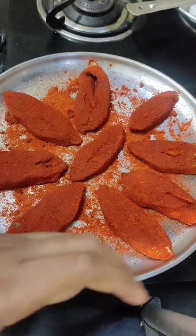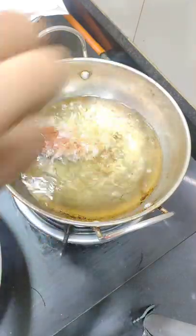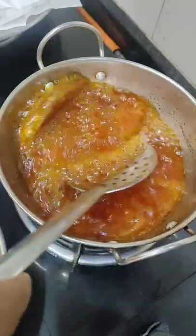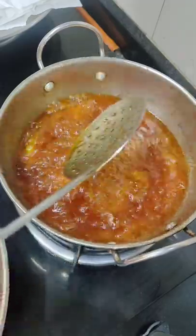You can fry it. I'm going to fry it in medium flame. Add some meat to the fish fry. It's a very easy fish fry.